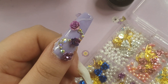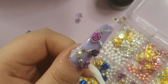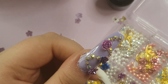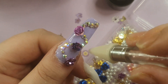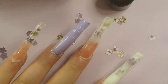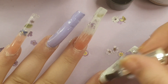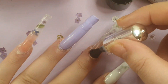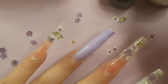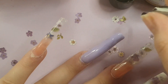Now I'm sticking on the gems. The macart gem glue — I've got a 15% off code and affiliate link in the description box, you don't have to use it but if you do I get a small commission. The gem glue is non-tack so you don't have to put top coat over it. It holds your gems in place and you don't have to worry about losing them. You can also use nail glue or top coat, but I prefer the macart rhinestone glue.